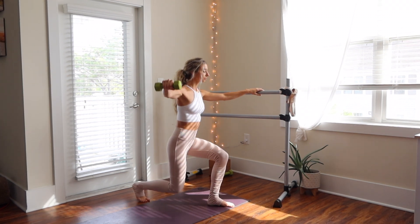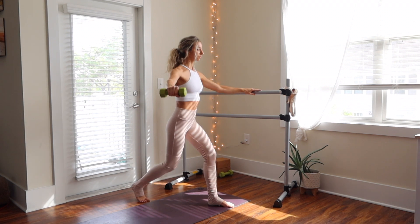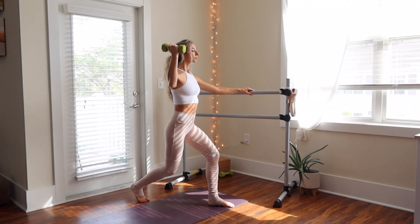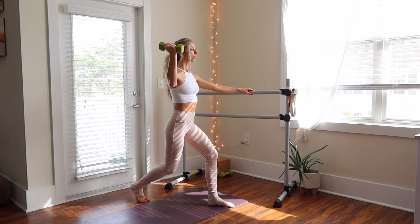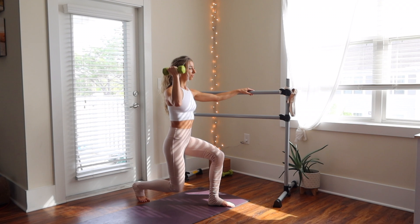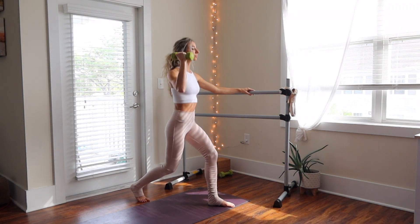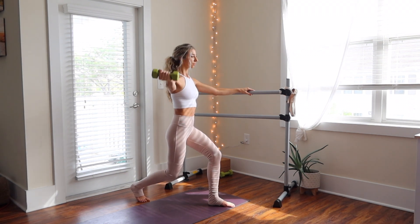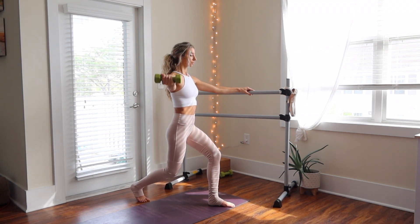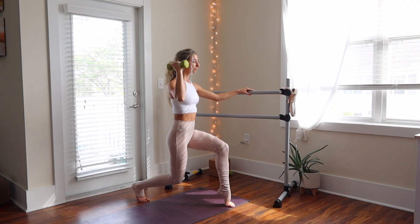Then on that last one, hold your lunge down and start to pulse your knee and your arm at the same time, keeping that soft bend in your elbow. Face your palm up — we'll go four bicep curls, holding the fourth one, then insert a pulse with that knee down again for another eight times. On that eighth one, hold a static lunge for four more bicep curls and eight more pulses in your lunge.